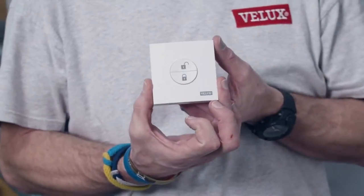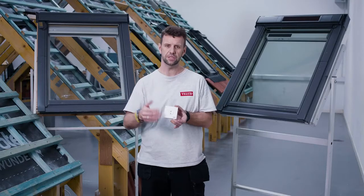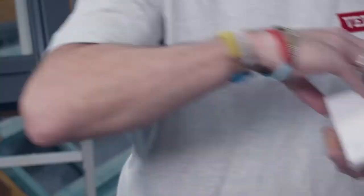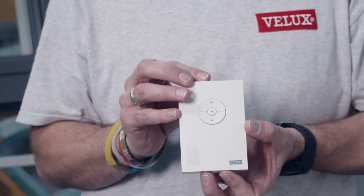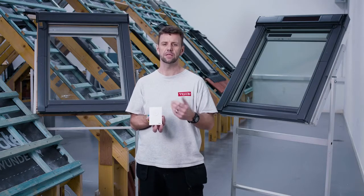We have the departure switch. This will be located near your main exit point and allows you to lock the system down so the sensors aren't operating when you're out of the house. And finally we have the sensor. The sensor monitors the air quality within your home, the temperature and the humidity levels, and this is the key part to help provide a healthy internal environment.